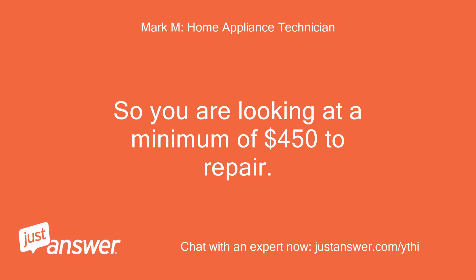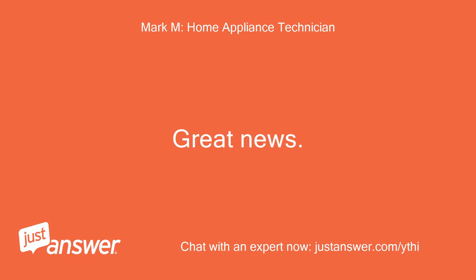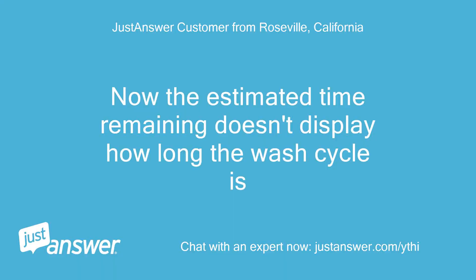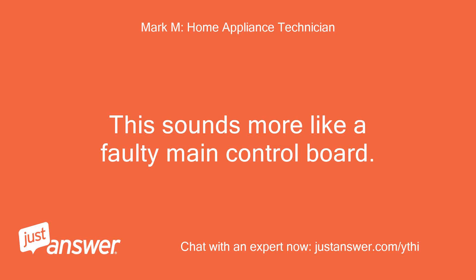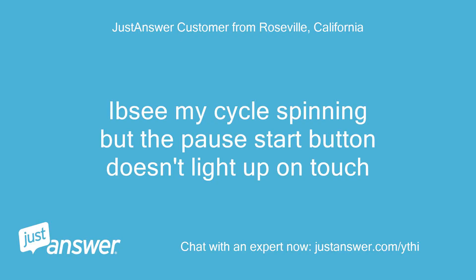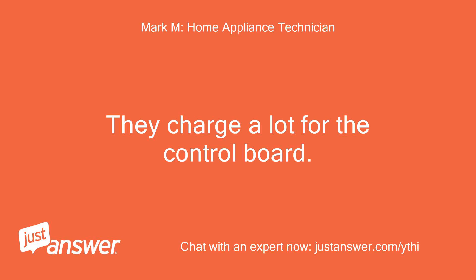So you are looking at a minimum of $450 to repair. Great news! I would access the board and see if there is a loose wire if this happens again. Now the estimated time remaining doesn't display how long the wash cycle is. This sounds more like a faulty main control board — cost is an average of $550 total to replace that. I'd see my cycle spinning but the pause/start button doesn't light up on touch.